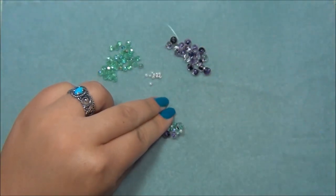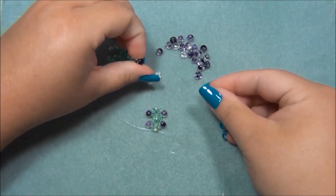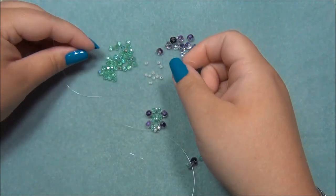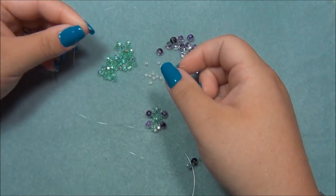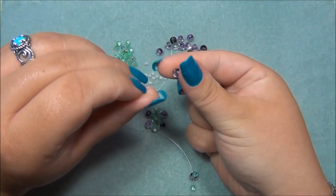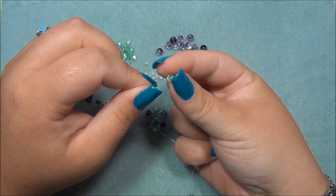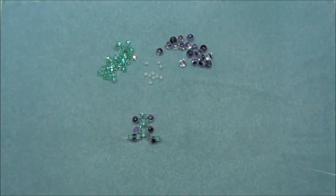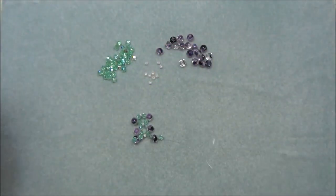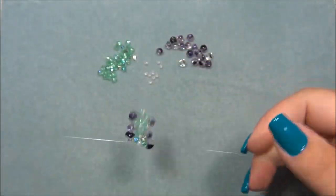I'm going to keep going. On each side I pick up a four millimeter bead, a mushroom bead, and a four millimeter bead. Slide those down, then pick up a seed bead and crisscross through the seed bead. I'll hold it up so you can see — we now have this, and I'm just going to do this a few more times.